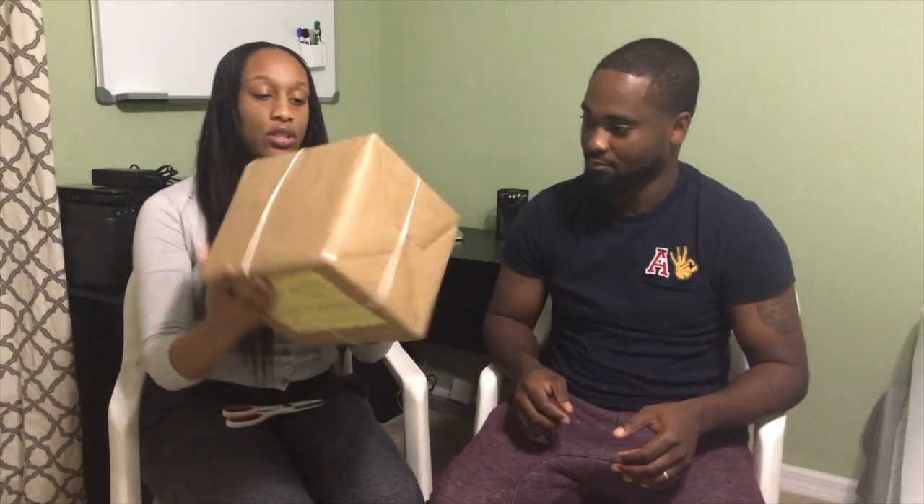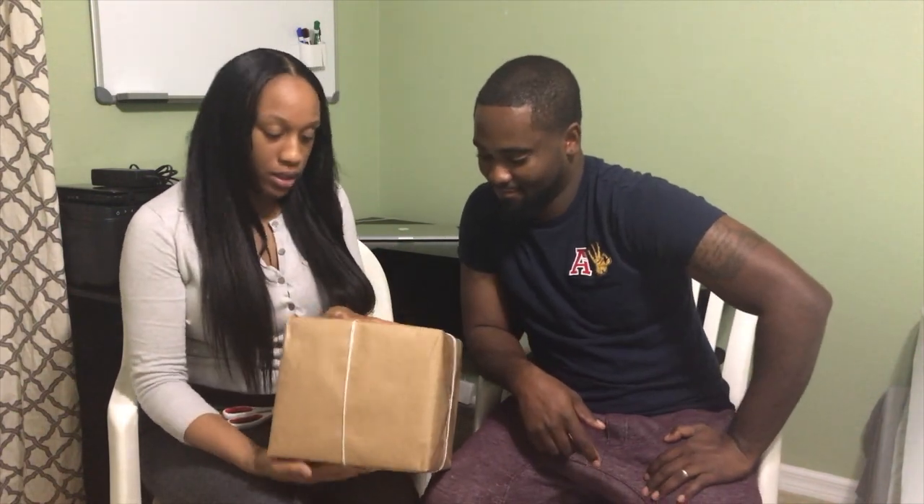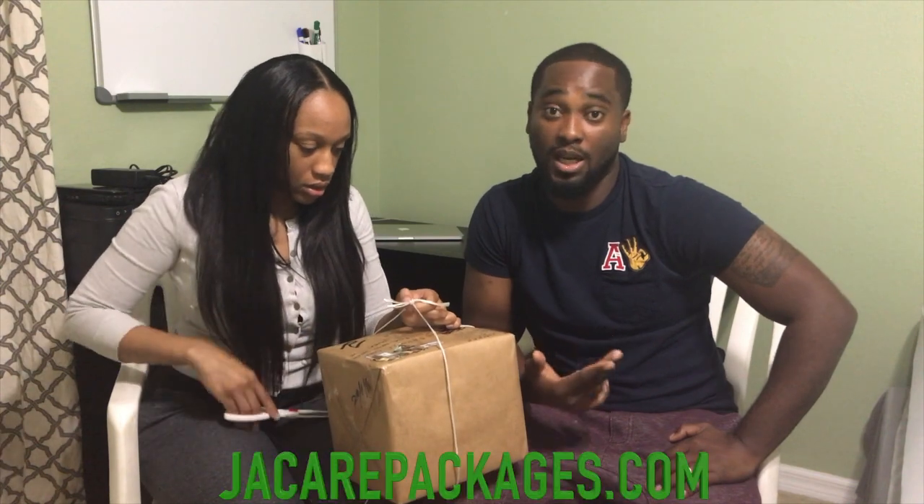It's a pretty cool package. Just a regular brown box — gotta cover up our address here — but you can see the Jamaican postal stamps. There are like four or five of them on there, including one with Usain Bolt. Pretty much everybody from Jamaica. That's how it looks. If you guys want to order it, it's at Jamaican Care Packages dot com.